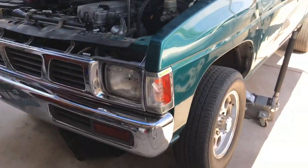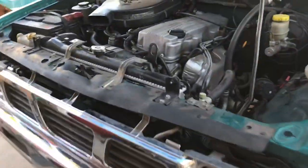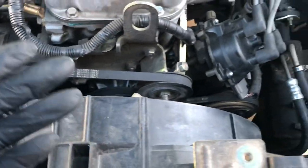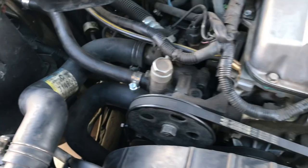Hey, what's up everybody. Today we're going to change the drive belts — or fan belts — on the D21. I haven't found any videos online to do it, so I'm going to try to give you the best detailed video on how to get this done.